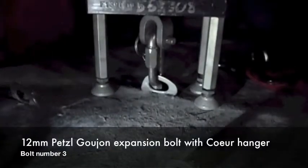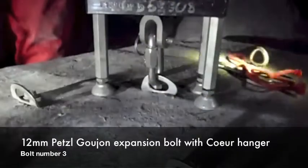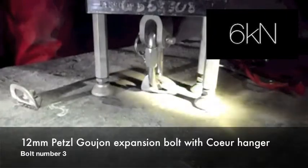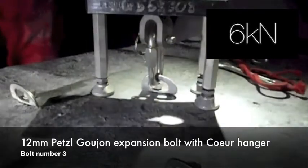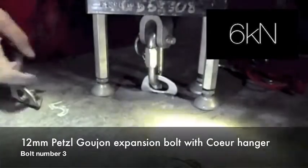There's no distortion, of course. So that's six. Oh, wicked. It might have lifted the plate off the rock a bit. Yeah. You do see them bending like that when you use them.